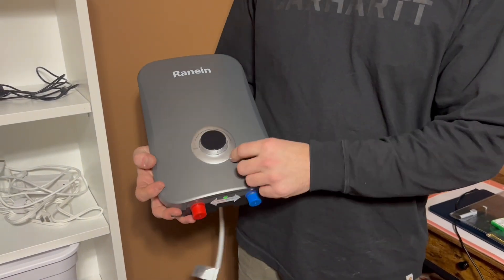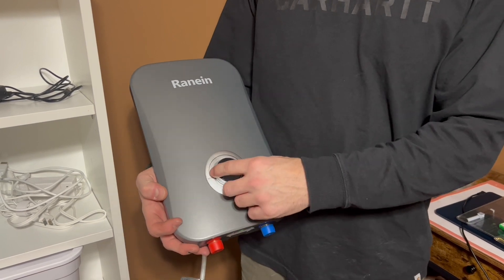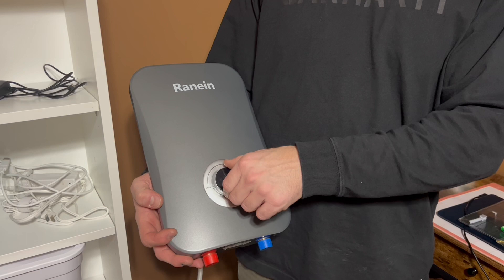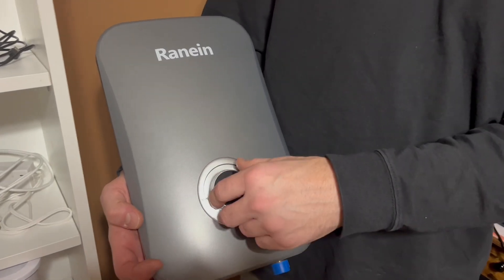This is the control. This is a digital control that lights up when you put power on it. You turn it counterclockwise for less heat and you turn it clockwise for more heat.